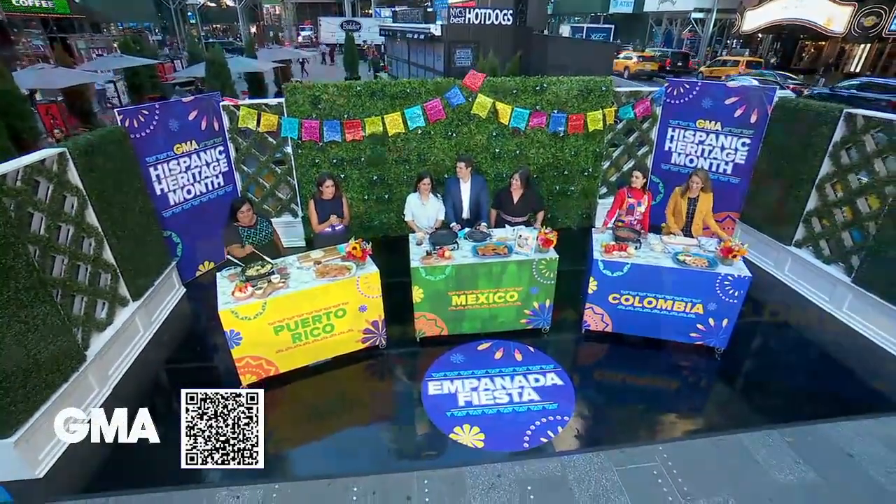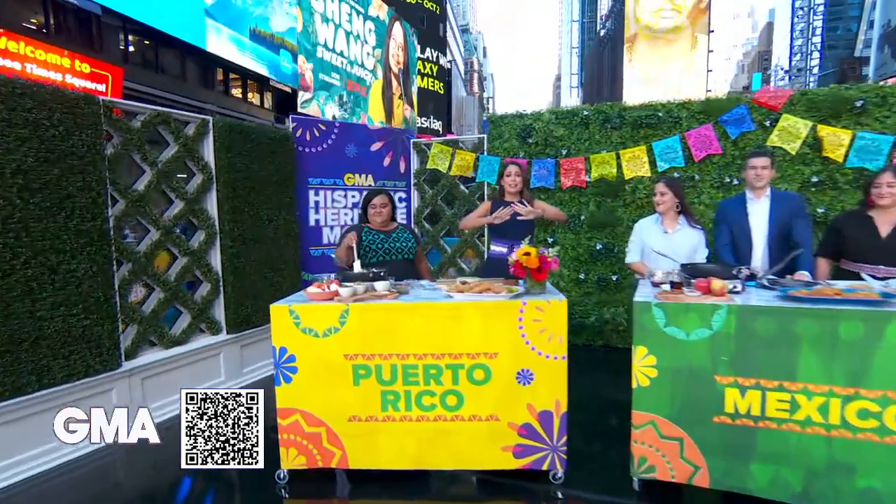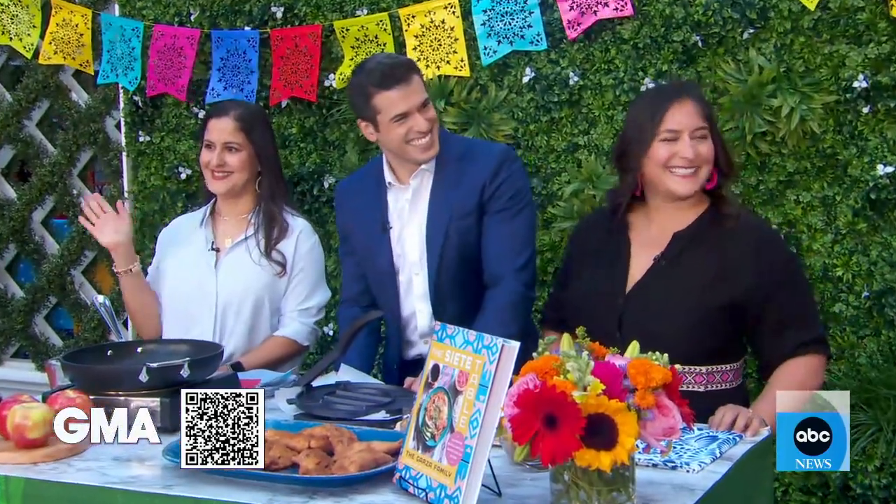Welcome back, everybody. We are celebrating the first day of Hispanic Heritage Month with an empanada feast. Every Hispanic culture has its own version of this dish. We have four chefs here to show us three different ones, starting with Ileana Maisonet making empanadas from Puerto Rico, Veronica and Linda Garza with empanadas from Mexico, and Mariana Velazquez with the Colombian version.